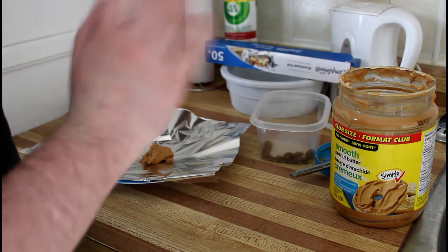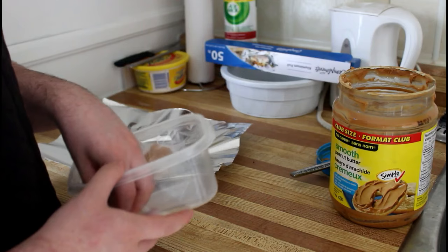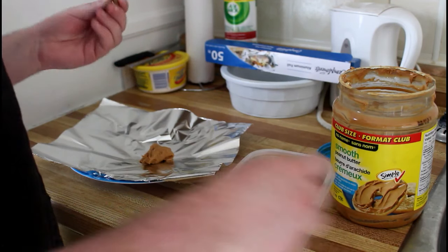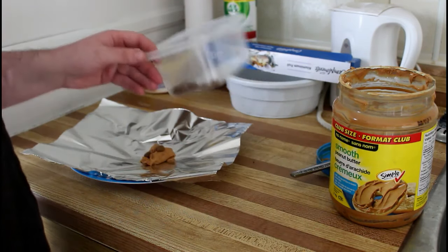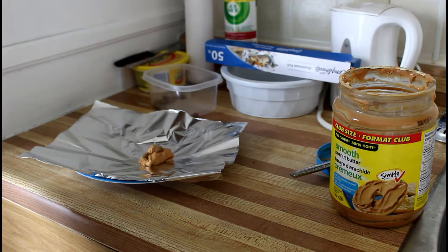You can try and mold it into any shape you want — I usually just leave it like a glob because it's just going to get eaten anyways. I'm going to take some treats, which right here I just have some kibble, and just plop them on top like that. Once you're done with however many you want to make for your dog, just pop them in the freezer and that's it.